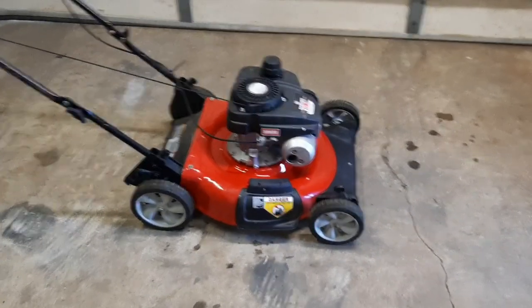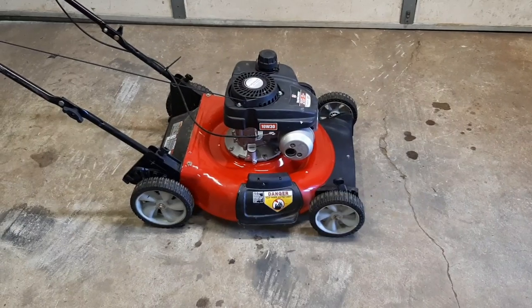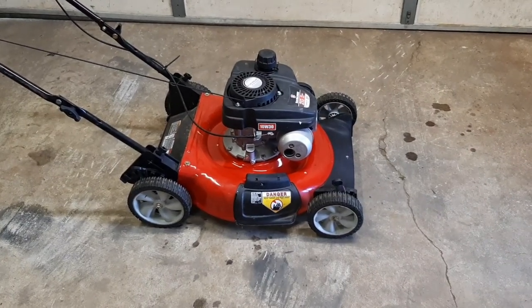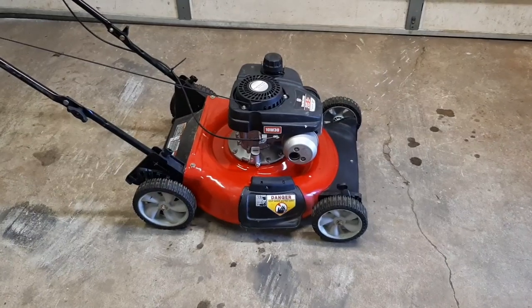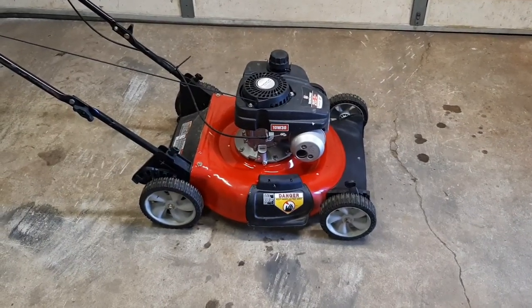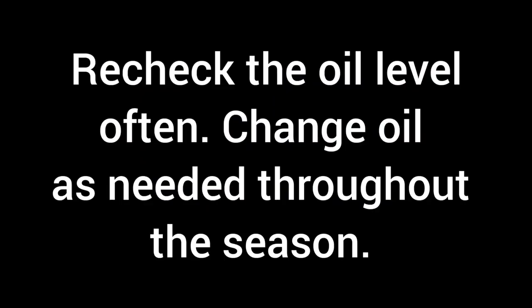And that's pretty much it — it's not really that hard. The most time-consuming part is just adding oil slowly. You don't want to overfill it because then you'll have to drain or pump a little bit out. So just take your time, and then mow the yard with it once and recheck the oil level.